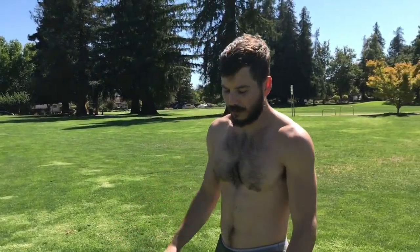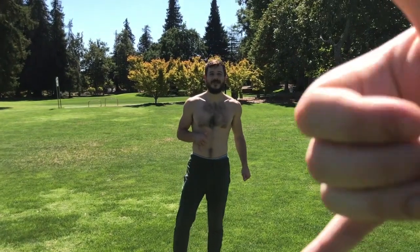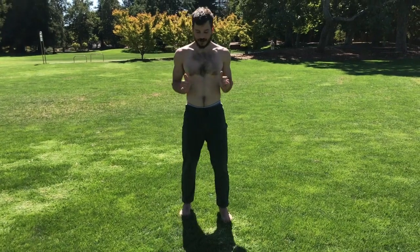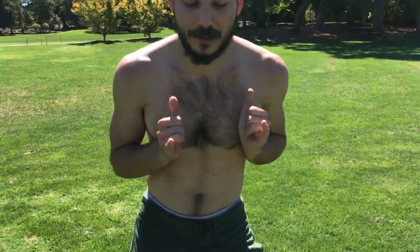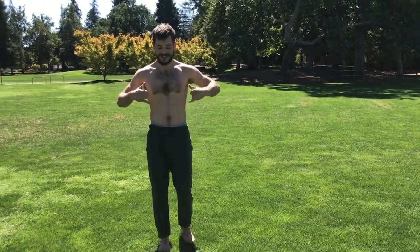Then we're just going to shake everything out, so you're going to make a nice Shaka symbol. We're just going to shake like this. If someone goes a little quick with it, they're not even getting the mobilization — that's a scenario where you'd want to go a little slower. Too quick with it means you lose the benefit.